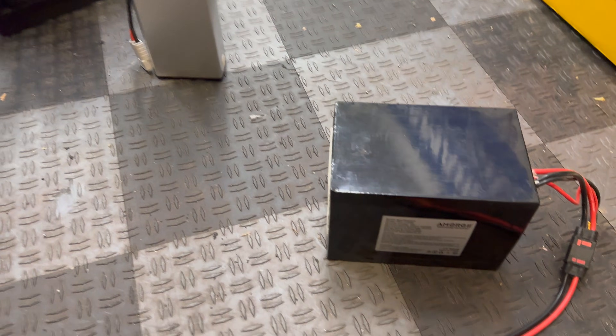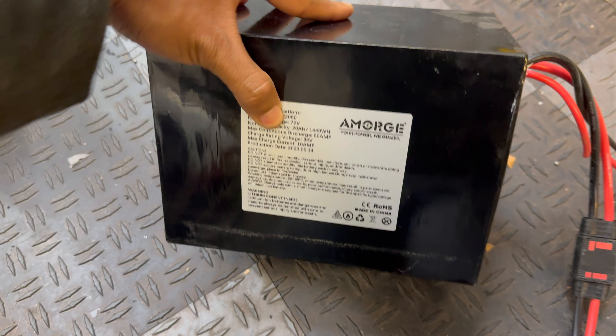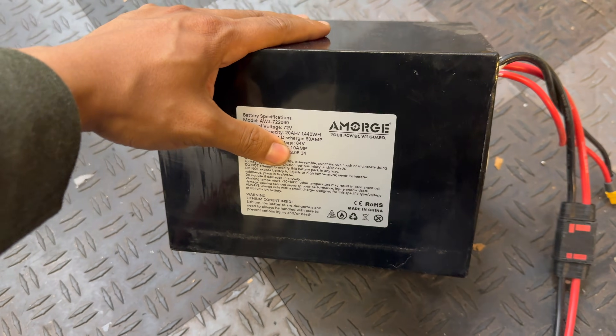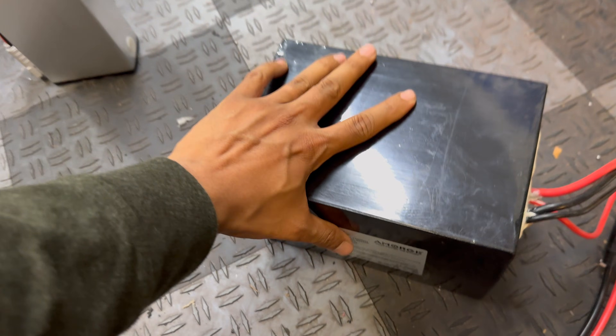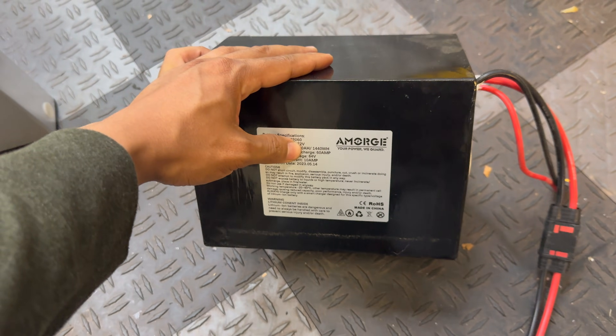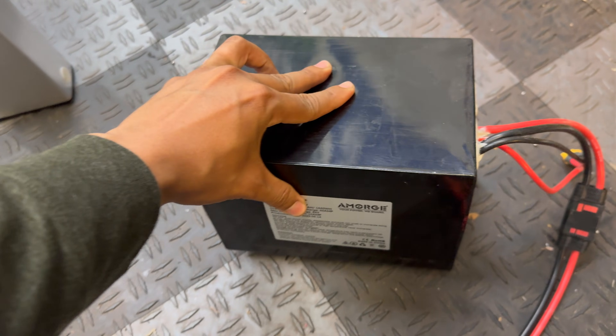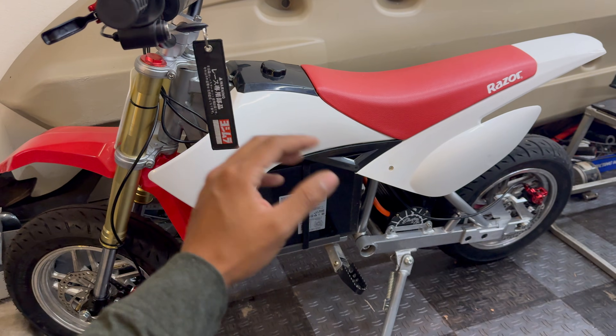What we're using today is an Emorge 72-volt 20 amp-hour lithium battery pack, which is a much higher quality battery and has a much higher output. This puts out 120 amps peak and holds 60 amps continuous.